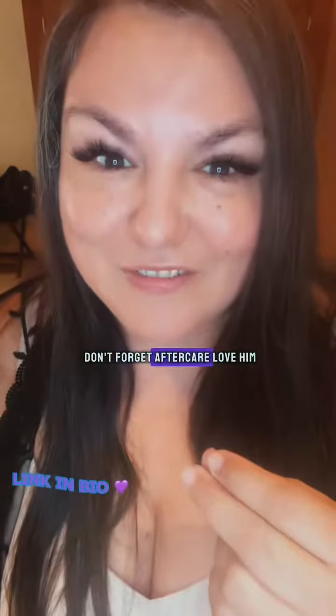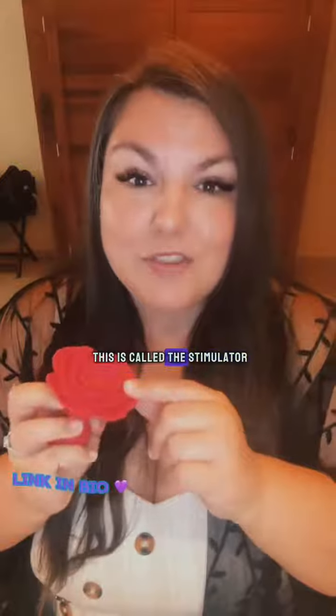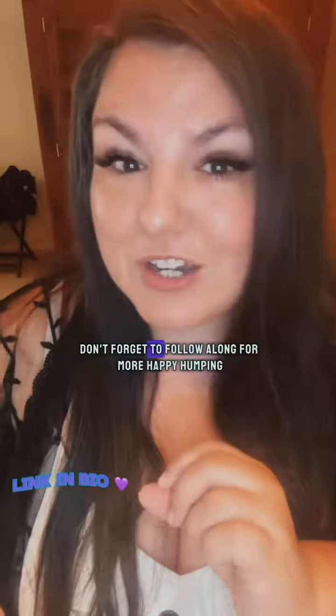Most importantly, don't forget aftercare. Love him and let him know how masculine he is afterwards too. Together, we're going to break the stigma. This is called the stimulator, and I have linked it over here for you in my clickable. If these tips are helpful, don't forget to follow along for more.